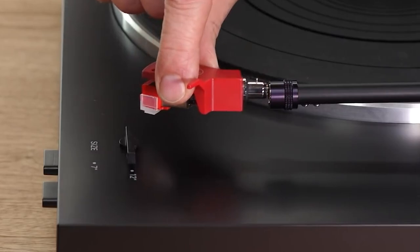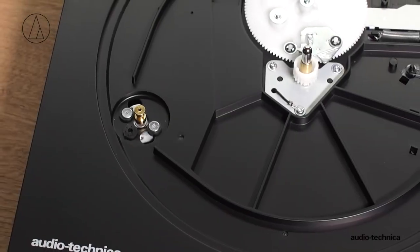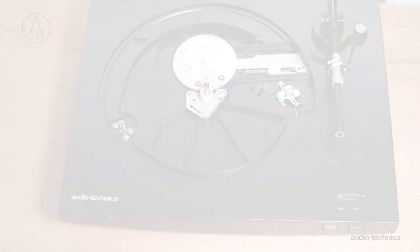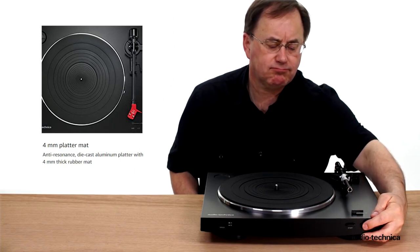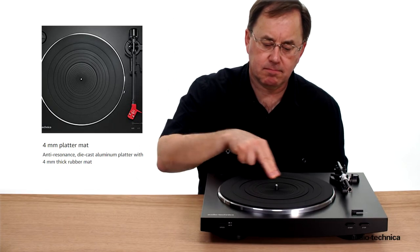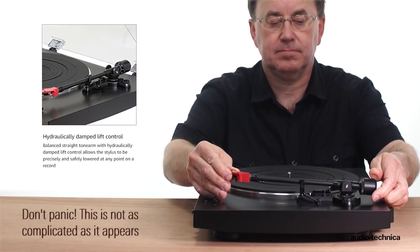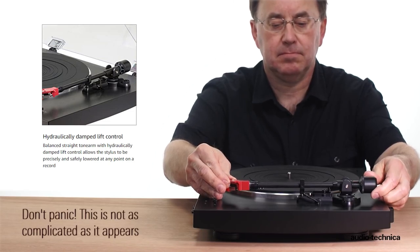It has a universal head shell, which makes it super easy to actually switch out cartridges. The platter is truly fantastic — it's made from die-cast aluminum and constructed with a 4.5mm top sheet of rubber, which really reduces the vibrations that you get. It's also very sturdy and steady with rubberized feet and has a straight tonearm, which requires balancing when you first get the turntable, but it's easy to calibrate to the proper force.